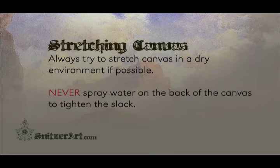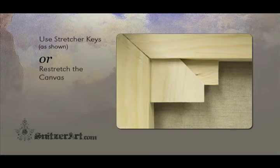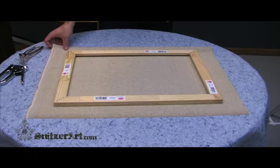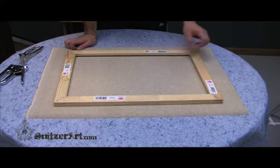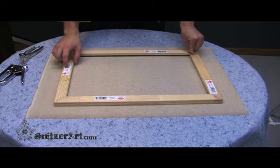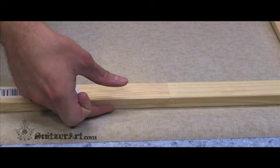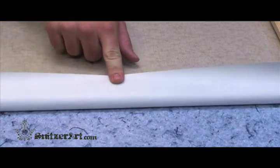Try to do your stretching in a dry environment. Humidity shrinks linen fabric and will initially give you a tight stretch, but when the canvas is introduced to a dry environment, it will lengthen the fibers and as a result will slacken. When cutting out your canvas, make sure that you leave a 3 or 4 inch margin depending on the size of the stretcher bar frame. Heavy duty stretcher bars can sometimes require a larger margin in order to get a complete wrap.